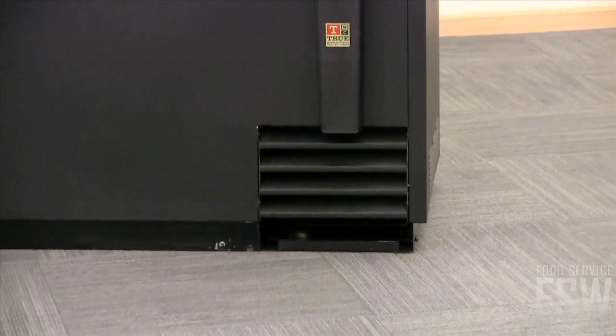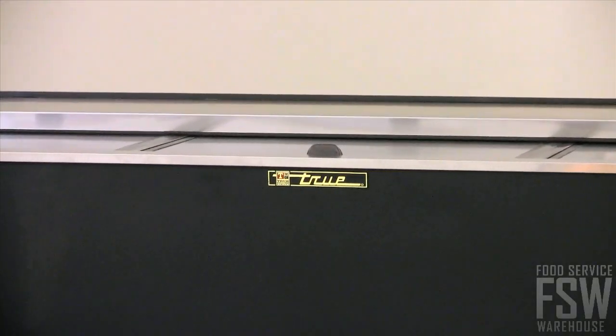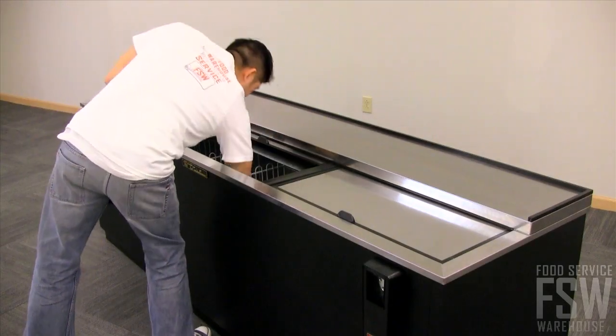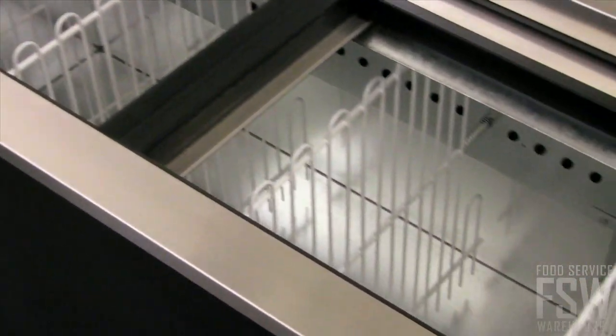The oversized refrigeration system easily maintains the ideal temperature for storing beer, which is 33 to 38 degrees Fahrenheit. True is committed to providing high quality products that reduce energy usage and assure exceptional product quality.